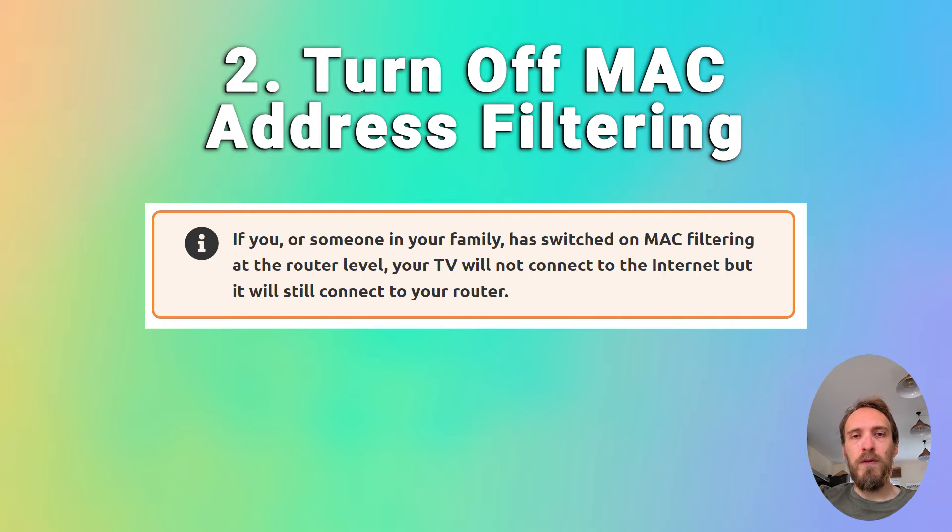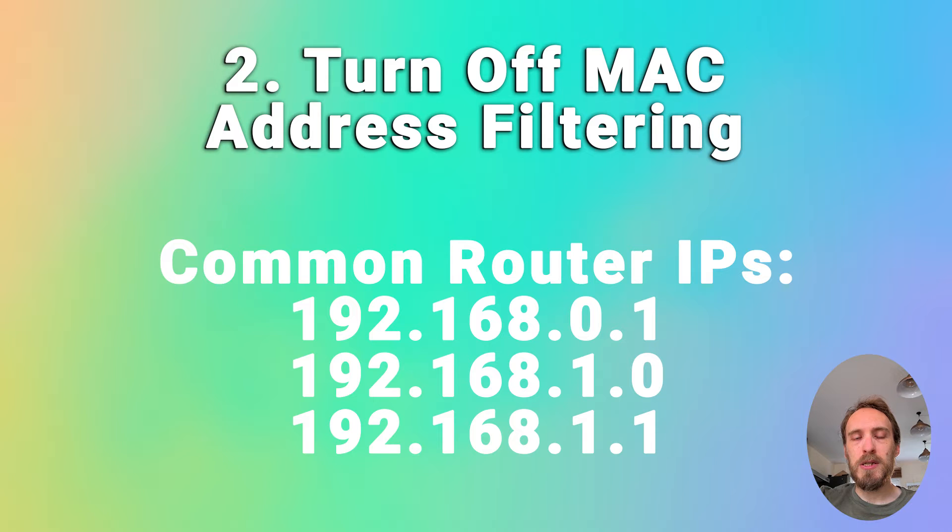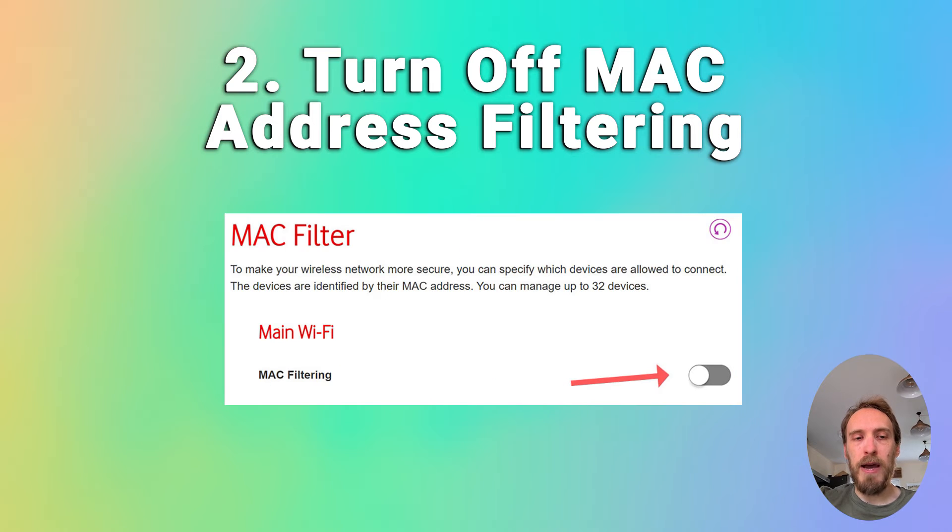On your phone or laptop, go to the admin IP address for your router — that'll be on a label on the router itself, usually something like 192.168.1.1. Log into your router using the login details on the sticker, then go to something like Advanced or Expert Settings, find MAC Filtering, and make sure it's switched off.